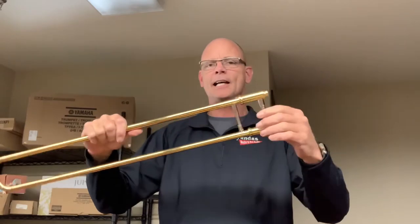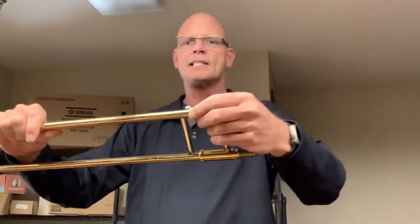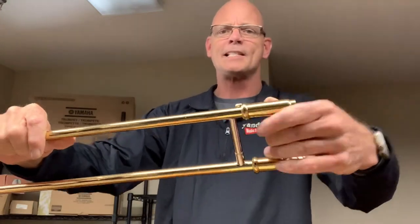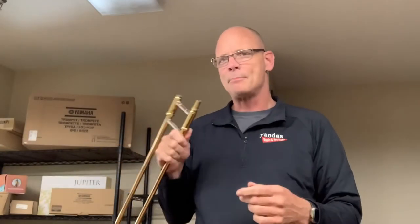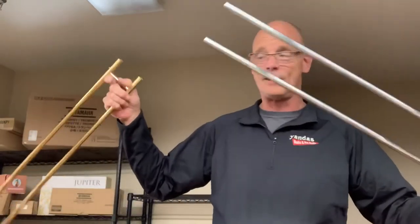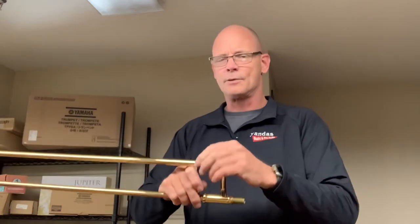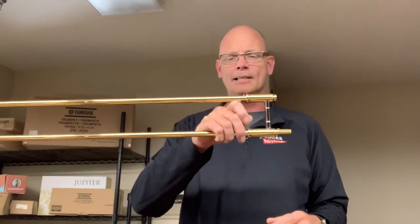On the slide here, there's something really important I want to point out, and that is this piece — that's the slide lock. What that does is it prevents the slide from moving when it's engaged. Anytime you're not playing, go ahead and just move that lock over. It just keeps accidents from happening, like the slide coming all the way off and hitting the floor and getting a dent on it. So that's just a general rule: anytime you're not playing, engage the slide lock.